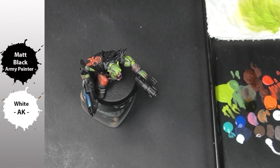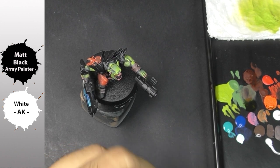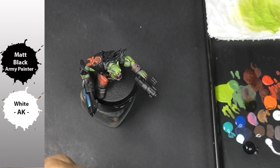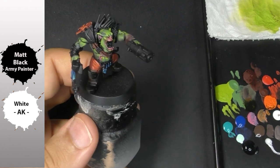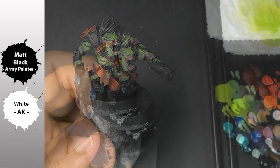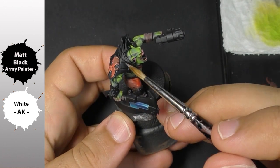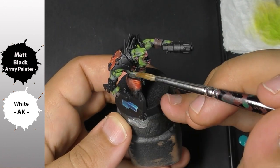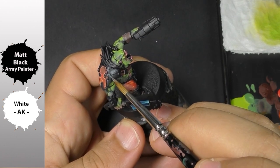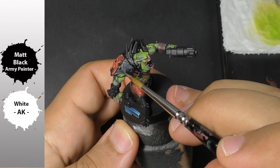I don't have black from AK, but I have black from Army Painter, so I will try to see if they mix in the best way. It's not necessarily something I really want to try, but since I don't have black from AK, that's the best way to test it.